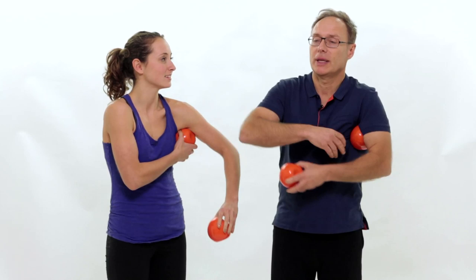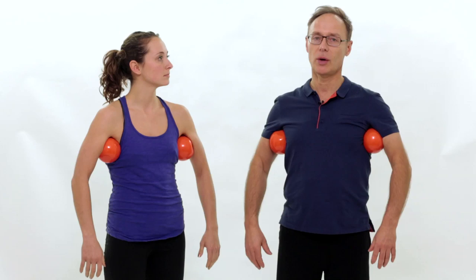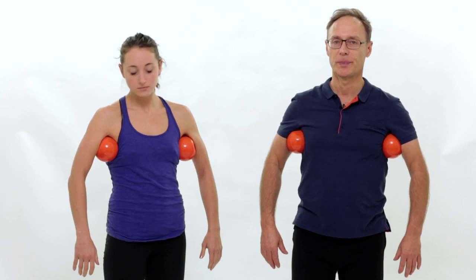We're going to put them in our armpits like that, and this will help us sense our shoulders relaxing. We're always going to have that image of shoulders dropping down, melting down on these balls, with very lubricated, flexible imagery for the movement of the shoulders.